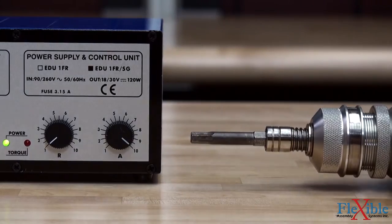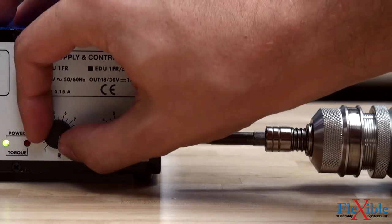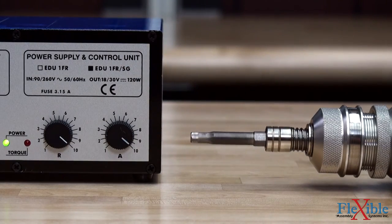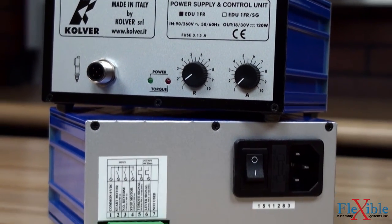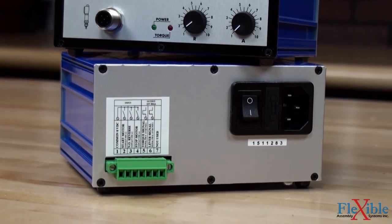Both controllers feature visual indicators, a slow start from 0 to 2 seconds, and speed control from 60 to 100 RPM. The SG model has the additional feature of an input/output block on the back for controlling remote functions and output signals.